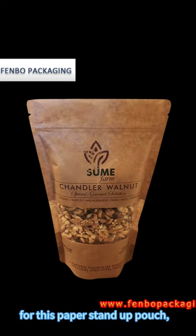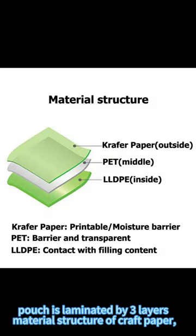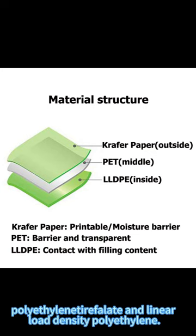For this paper stand-up pouch, our customer used it for 200g of walnut packaging. The pouch is laminated by a 3-layer material structure of craft paper, polyethylene terephthalate, and linear low-density polyethylene.